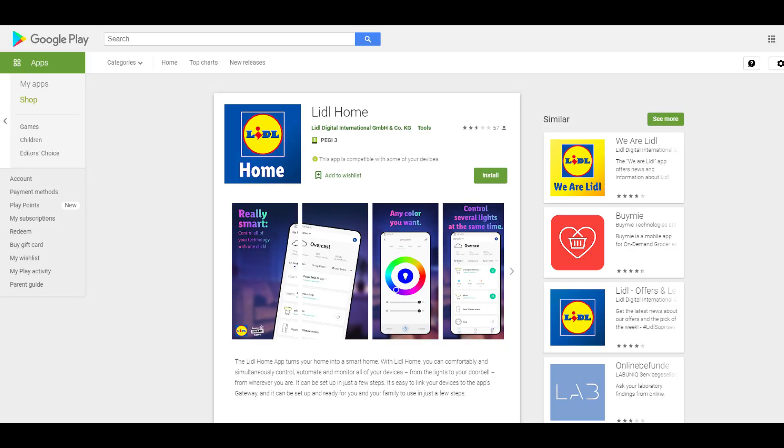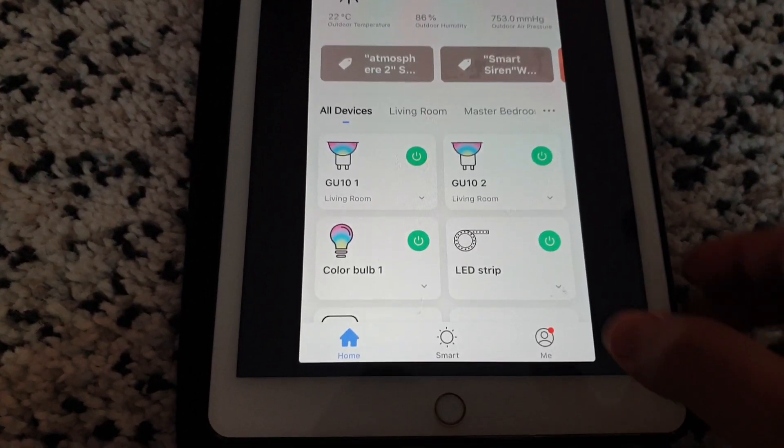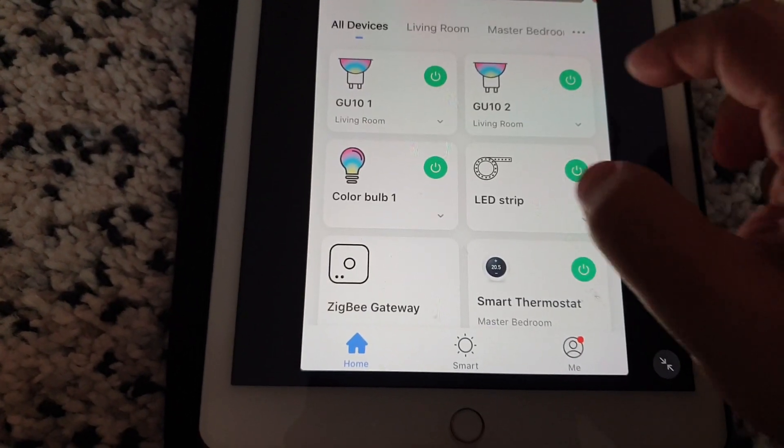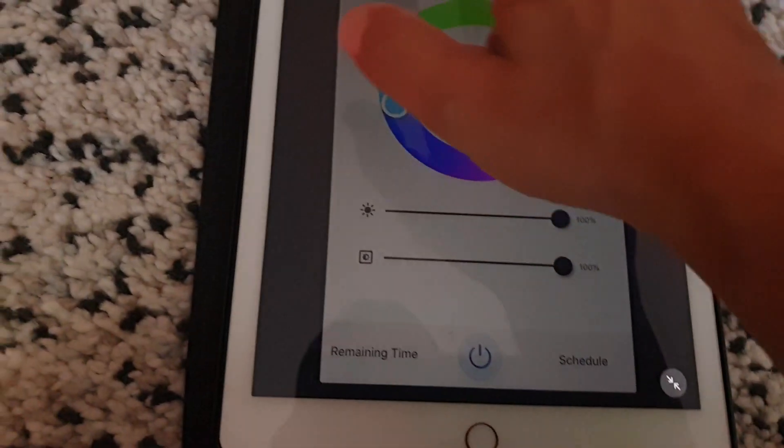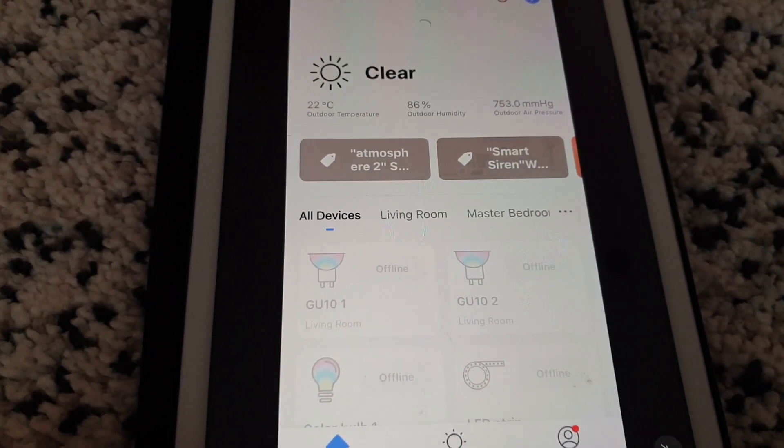Lidl created their own app, Lidl Home, which is basically a clone of the Tuya Smart app. I didn't want to use the Lidl Home app since I already have other devices using the Smart Life app, so I decided to try to integrate the Zigbee gateway into the Smart Life app. The app immediately detected the gateway and added it to the list of devices. However, I was unable to add any devices to it — it would just not detect them.